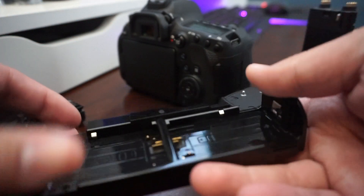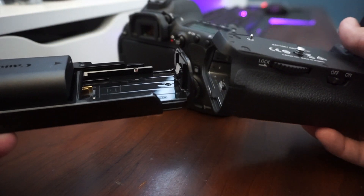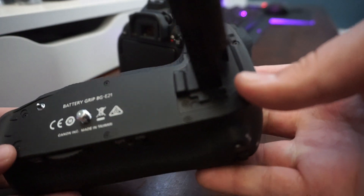Pull the lever out right there, twist it, and then slide the battery in. If you have a second battery, you do the same thing just on the opposite side.